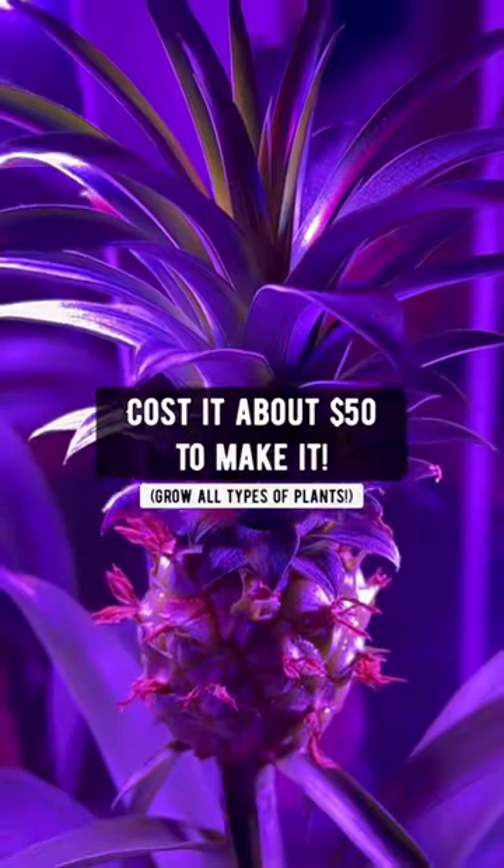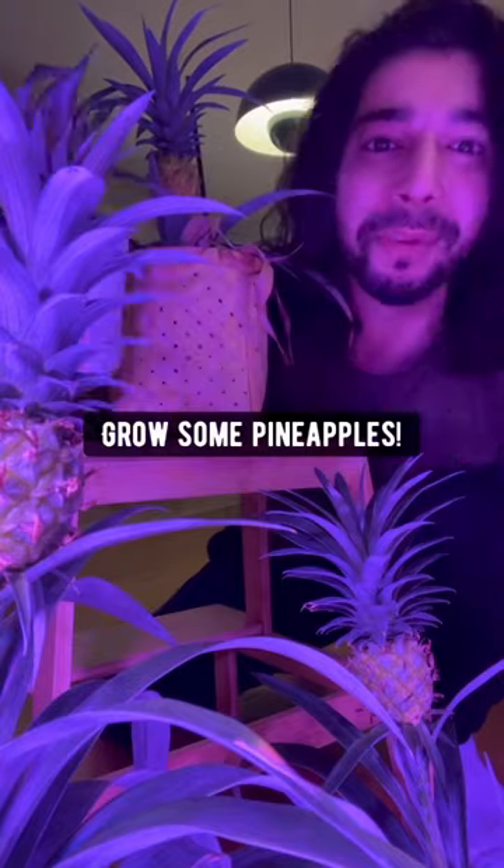Pineapple plants need about six hours of sunlight, so if you don't get a lot of sun, just make a grow box like I have — cost me about fifty bucks to make it. So don't throw out the tops, grow some pineapples.